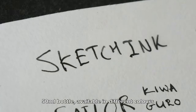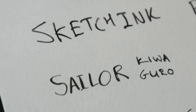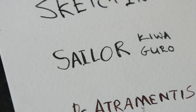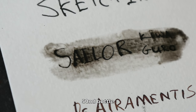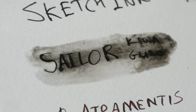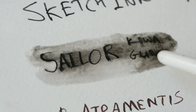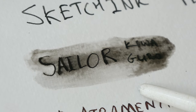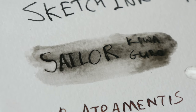So this is Sketch ink, and this is waterproof. Next we have Sailor Kiwaguro. This ink is a bit strange — when I first bought the ink it was actually waterproof, but after several months it seems like it has lost its waterproof qualities. I went online to search and there were people who talked about this same problem as well.